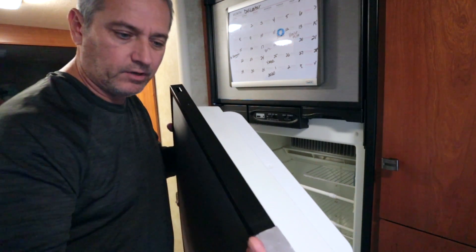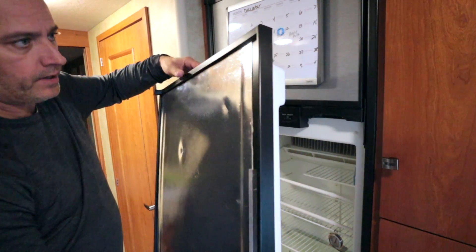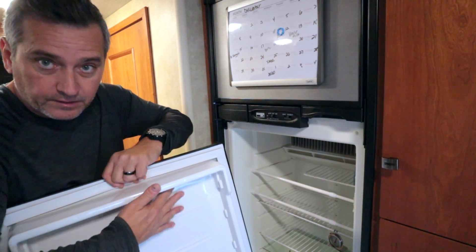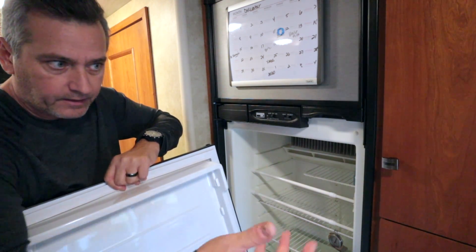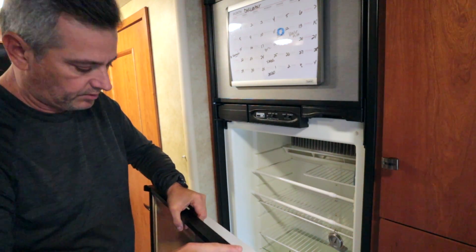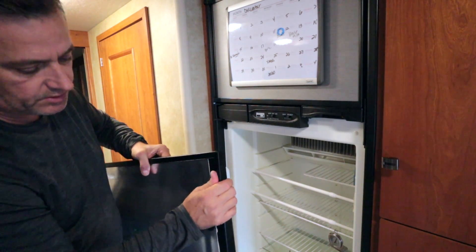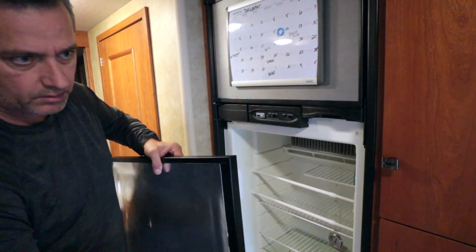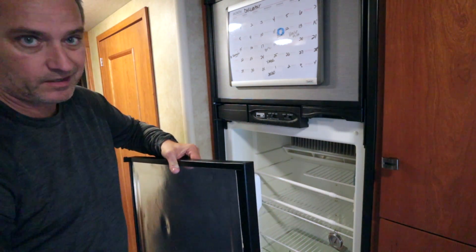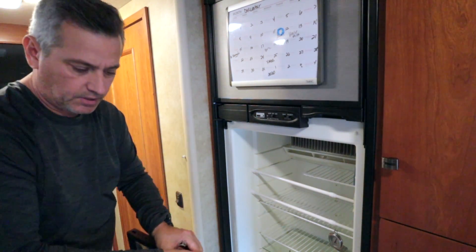Like I said, it's been kind of eating at me to have this as a temporary fix — I just don't know if it's going to hold up long-term. So might as well just get it fixed properly. Here's the replacement door. It comes with everything you need except the inside bins. I'll just swap those over, reinstall the handle from the old door onto the new one, swap the trim piece, and we'll be ready to go.